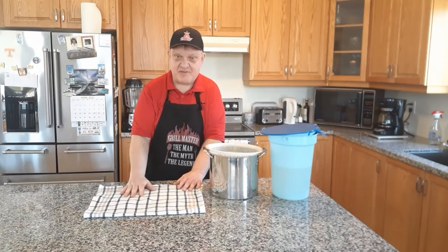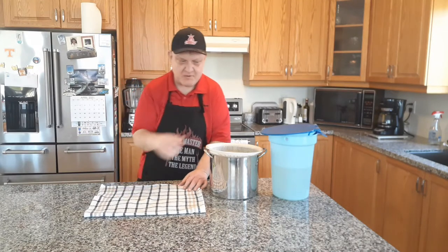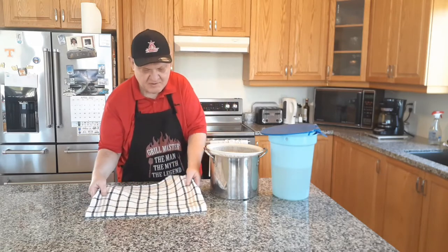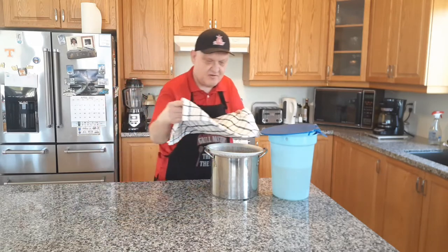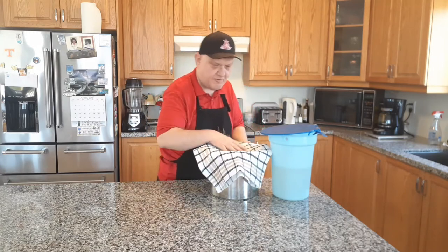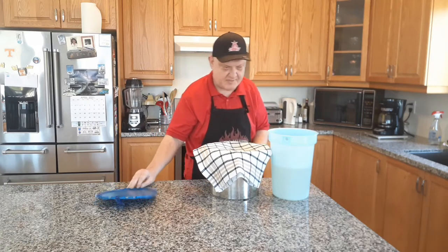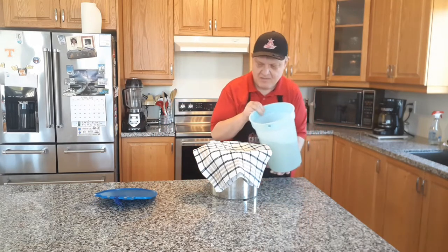All right guys, let's do the filtering. I'm going to get the cheesecloth with a coffee filter sandwich into the other strainer. There we go. Beautiful. Take the lid, put it there, and gingerly start.